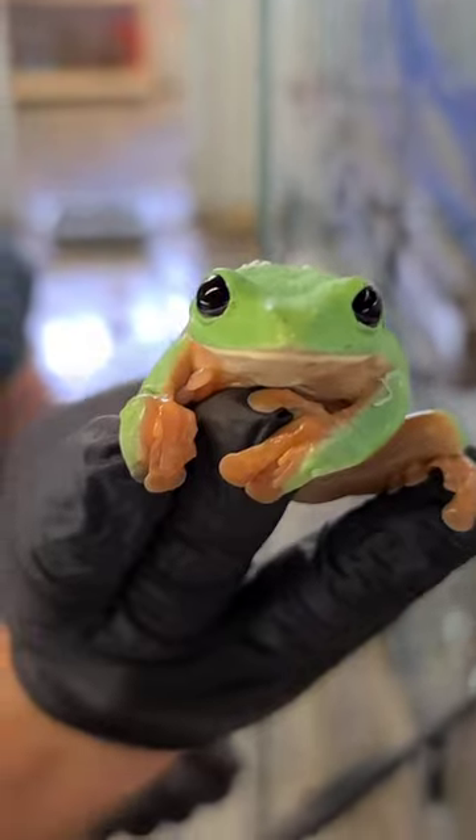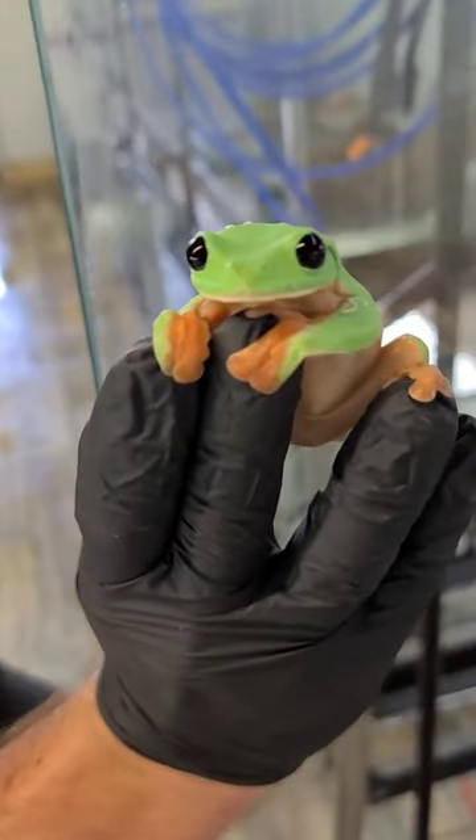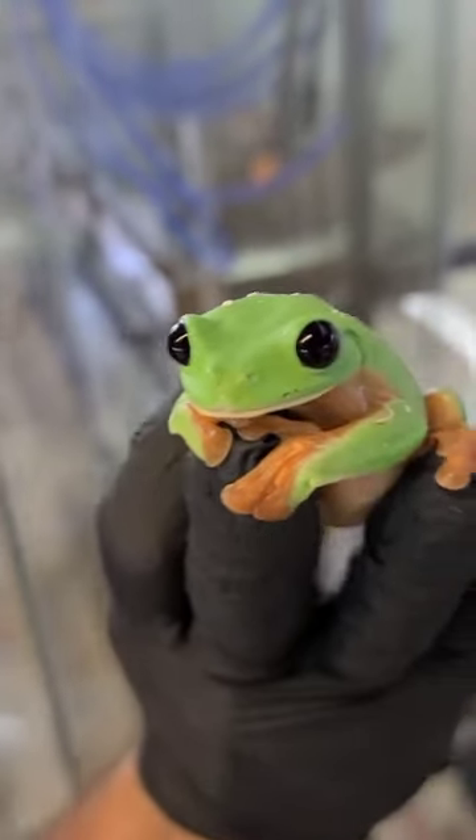Wow! Whoa! Look at that! I didn't expect that! Look at those eyes! Beautiful — Agilectus moriletes. They're the black-eyed tree frog, cousins of the red-eyed tree frog.